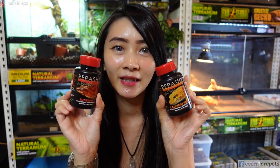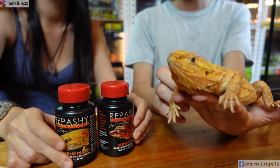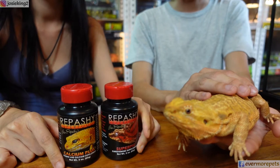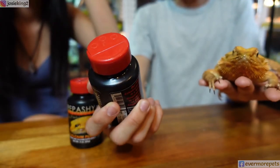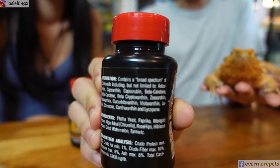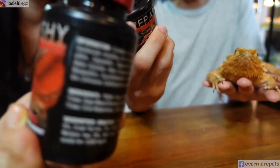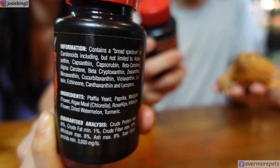Before we show you how we use these two products, we're going to answer a few concerns. The main concern about the Ripashi Super Peak is: are these supplements made with artificial ingredients? The answer is no — it's made of natural ingredients. You can see the ingredient list here, which includes paprika, marigold flour, algae, milk, rose hips, hibiscus flour, dried watermelon, and turmeric, among others.